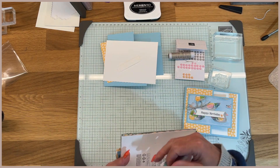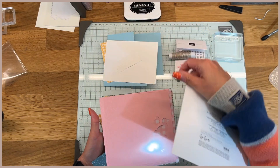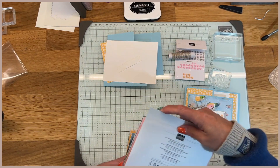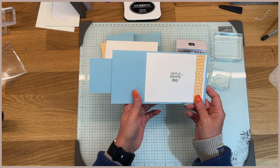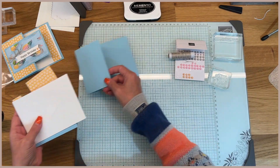So I'm using the 6x6 paper pack — that is the Lily Pond Lane 6x6 paper pack. Mine's been greatly loved and used. So we're not using the dies, like I just said. It's just a simple, I guess you could call it a fun fold card.